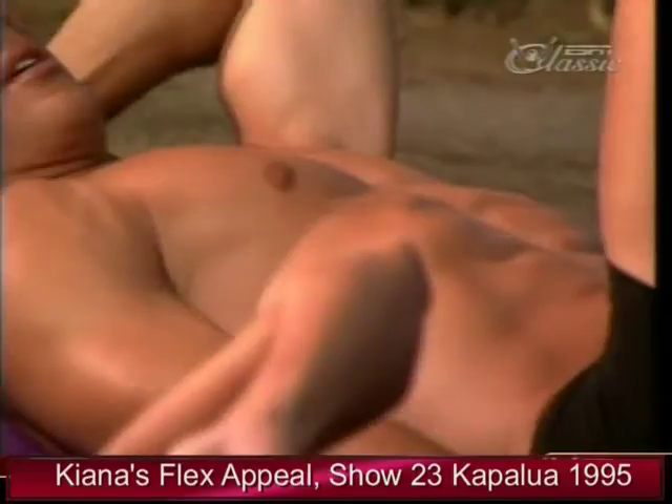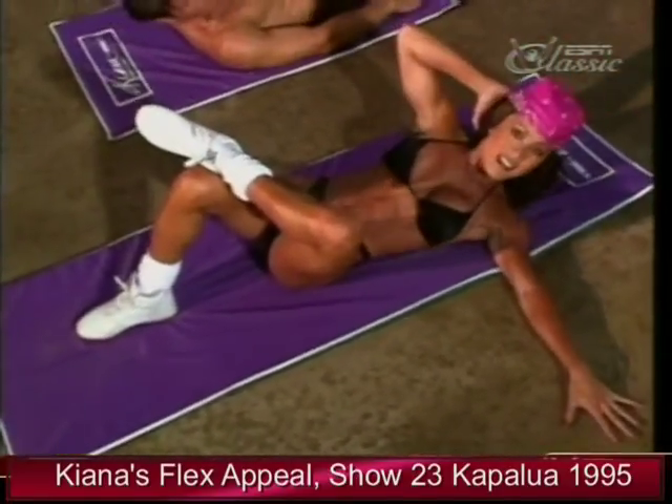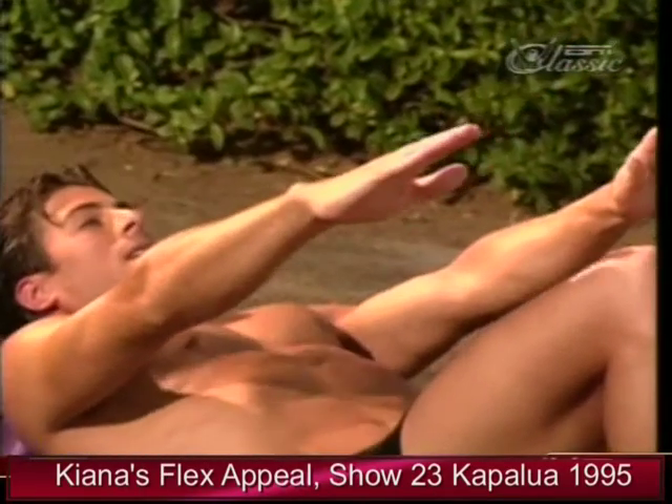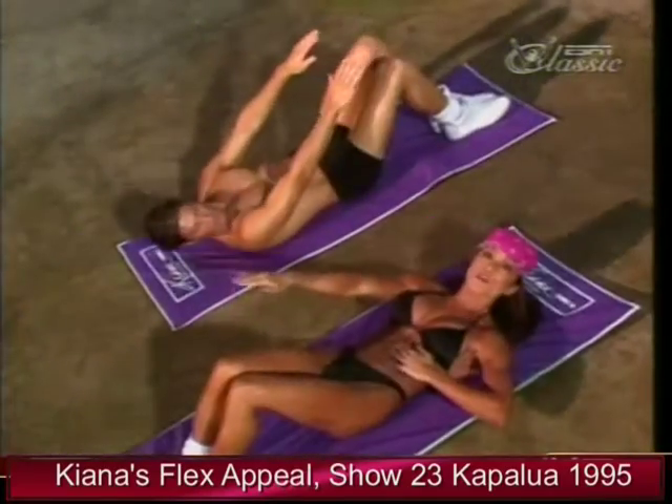You won't want to miss our trouble spot segment. I'll show you the Kiana Crunch Combo for your abs — keep the shoulder blades off the pad for small, isolated crunches working right on the upper part of the abs.